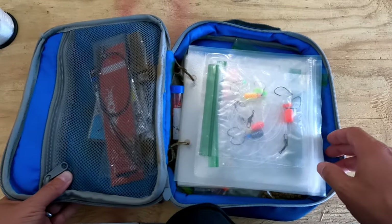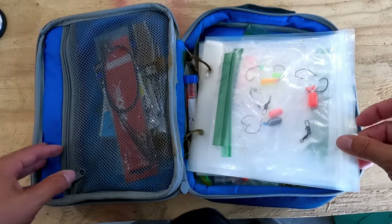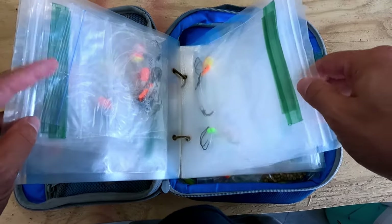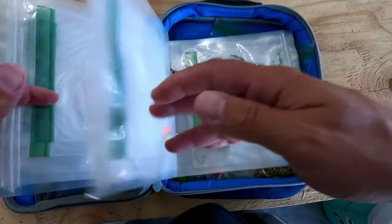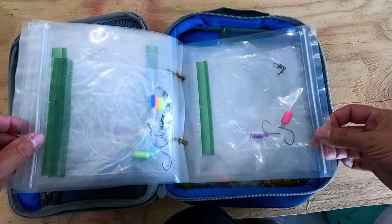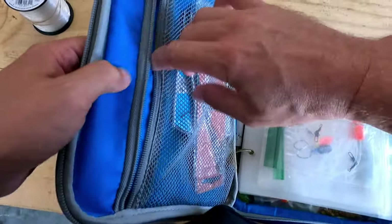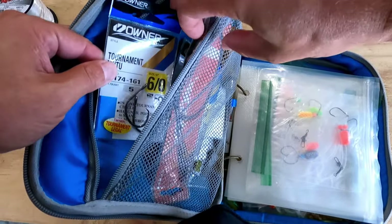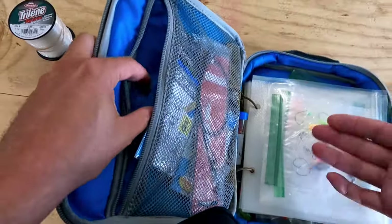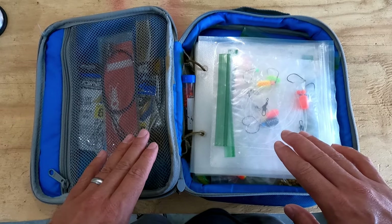Another really nice item to have for all your rigs is a bait binder. You can put all your pompano rigs, Carolina rigs, fish finder rigs — whatever kind of rigs you have — in a bait binder. It keeps everything nice and organized and dry. I've got a bunch of different hook sizes in mine for different rigs I might be making. It's essentially my tackle box. Not essential, but highly recommended.